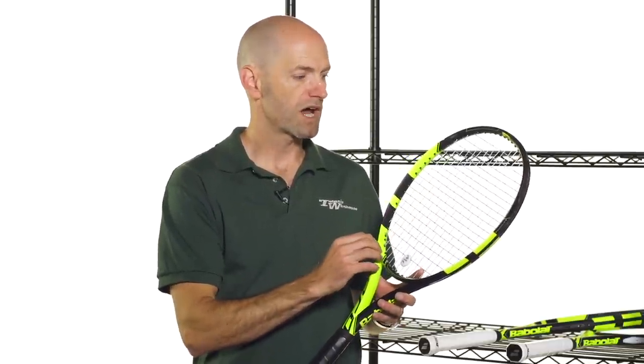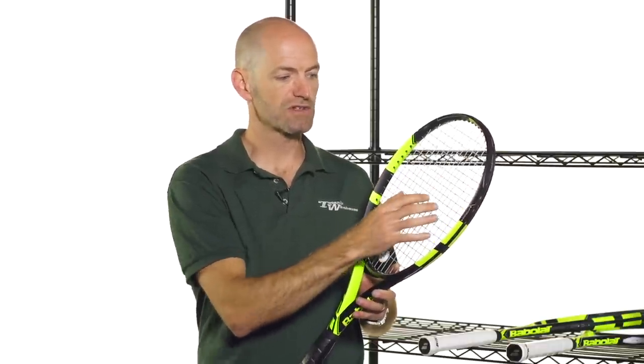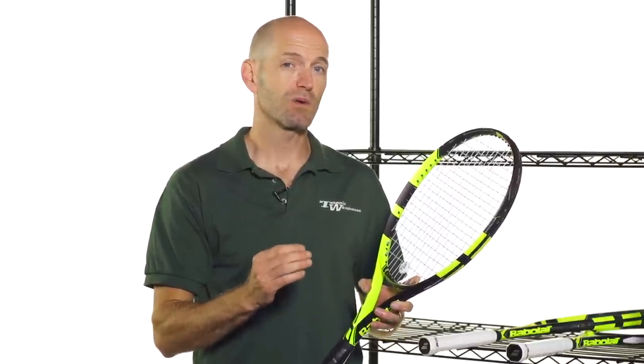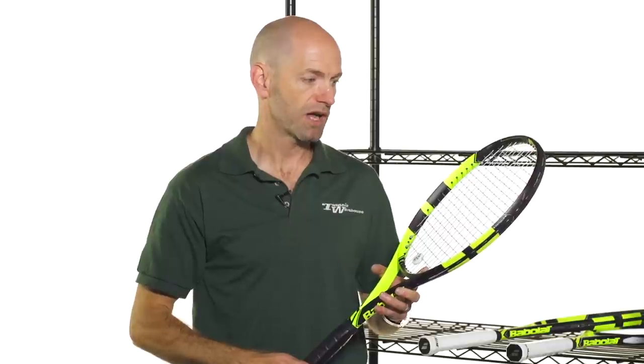Also with these rackets, Babolat have manipulated the string spacing. The string pattern stays the same but the drill pattern is slightly different, so the string spacing in the crosses is opened up a bit more. That's going to allow the mains to slide out of position and then snap back, giving you a little bit more spin on the ball. It really does explode out of the racket face now — nice power, nice spin — and especially with that added swing weight, going from defense to offense, which has always been one of my favorite things about this racket, is even better in this latest Pure Aero version.